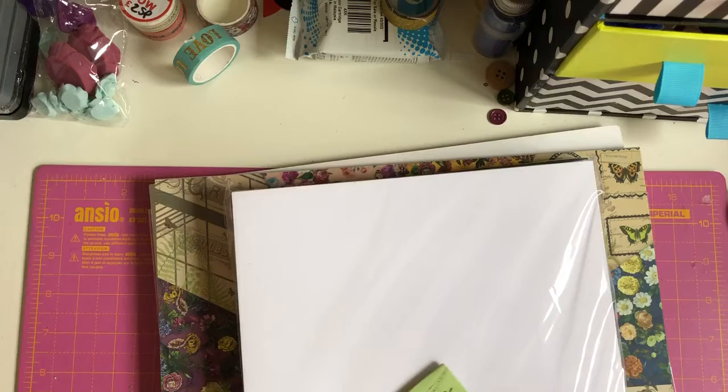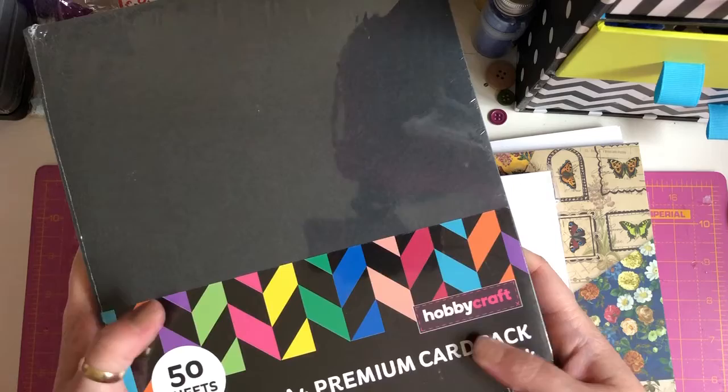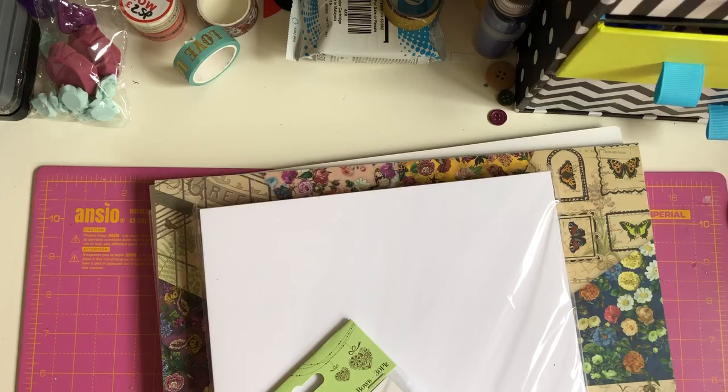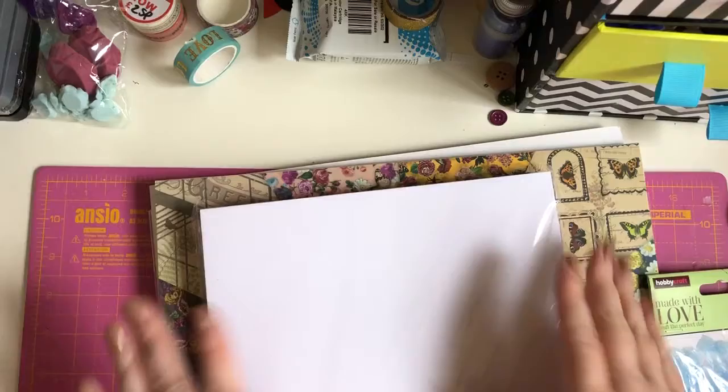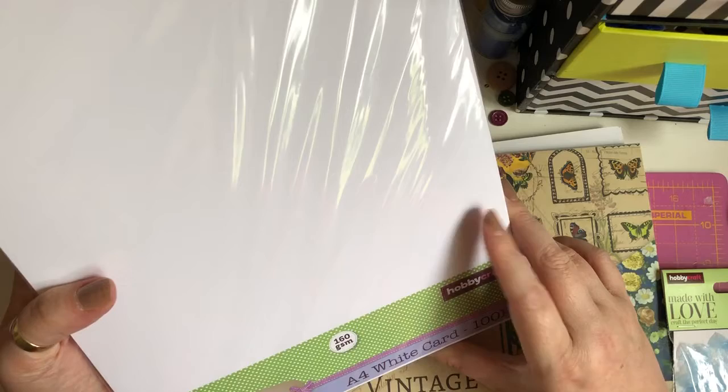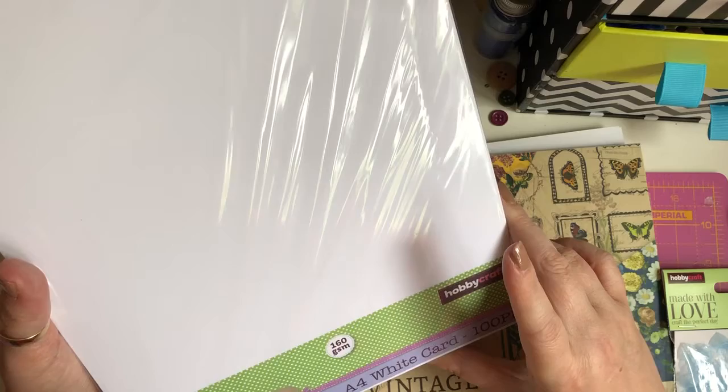I ordered another pack of black card because it's still on offer for £2.50 — I go through it like I go through crisps when I'm making albums. Then I needed some white card. I always print onto white card for my die cuts, and I've got a few new ones to print. This A4 white card 100-pack, 160 gsm, wasn't on offer but it was £4, versus my usual one from The Range at £4.99, so I picked it up to give it a try.